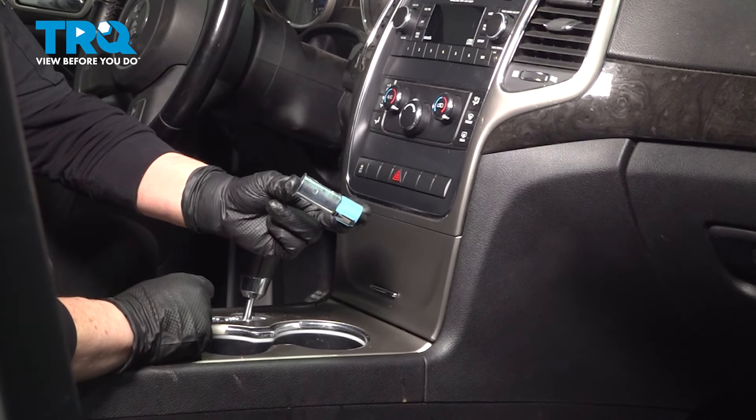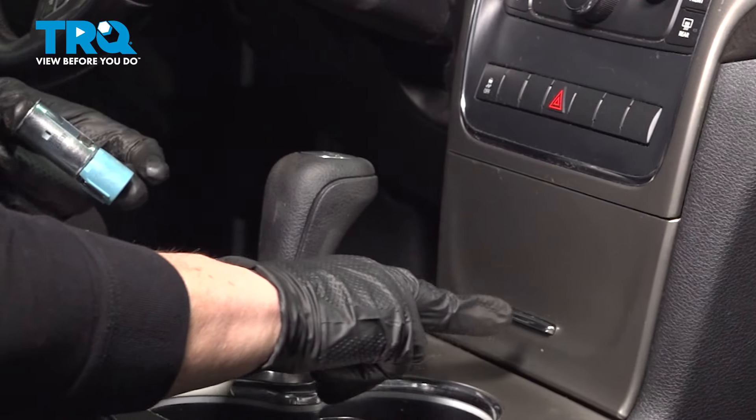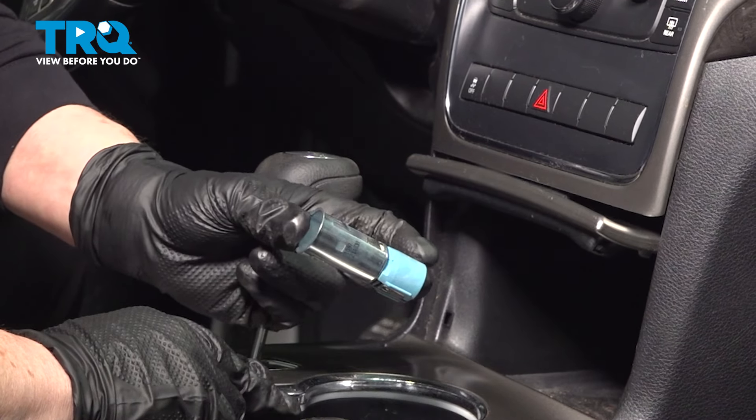In this video, I'm going to show you how to remove and replace the AC adapter in this Grand Cherokee, located behind this trap door.